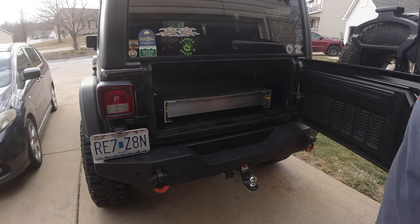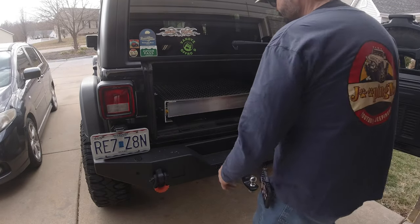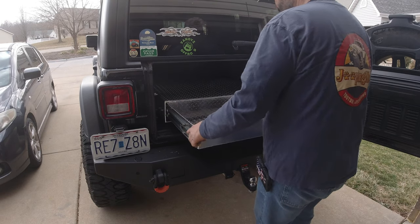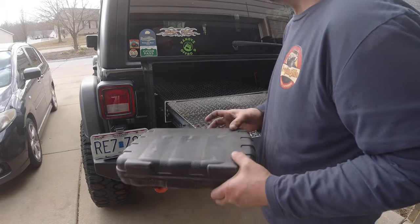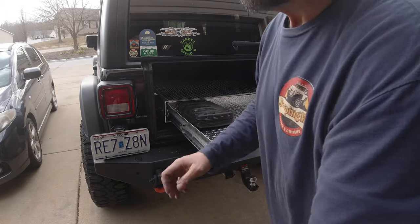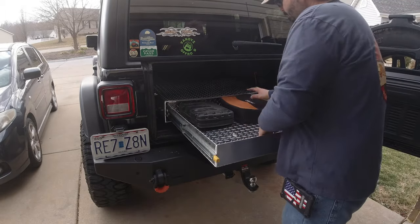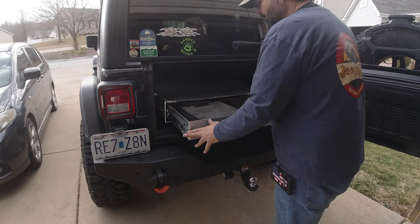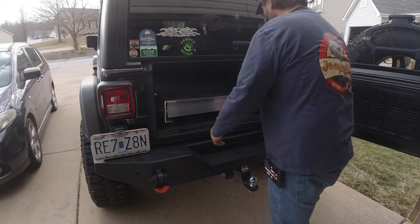That was building a drawer system in the back of a Jeep JL using stock locations — we didn't have to drill anything. If you like this type of content, check out some of our other videos. If you would share the video we'd appreciate it. Until our next adventure, which will be Lone Star Jeep Invasion — we'll see you there. This is Jeeping Mo.